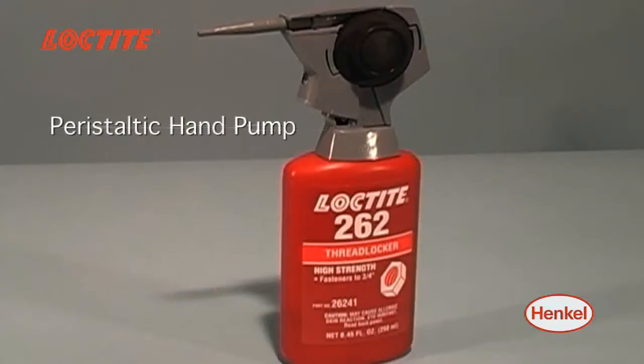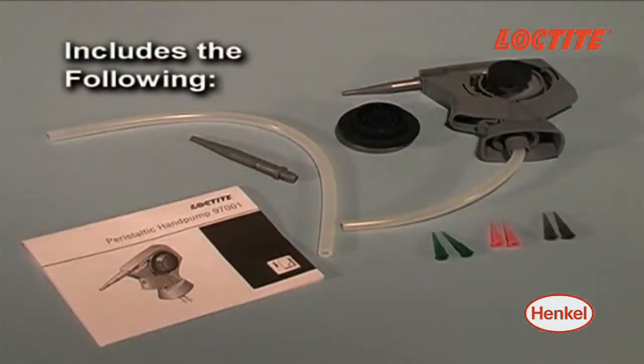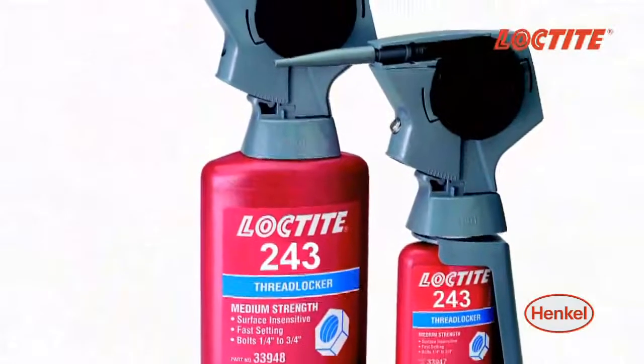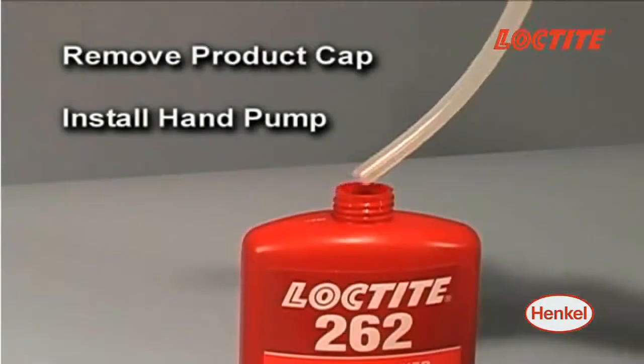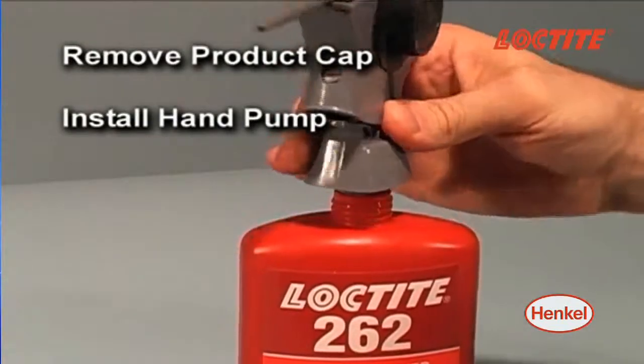A popular manual applicator is the Loctite peristaltic hand pump. Suited for 50ml and 250ml bottles of Loctite anaerobic liquid formulations, this bottle-top applicator is threaded directly on the bottle.